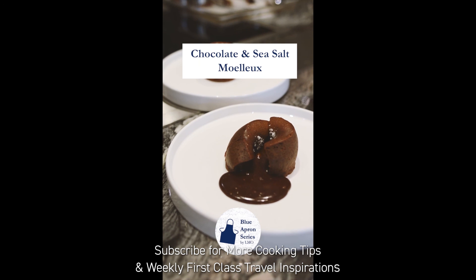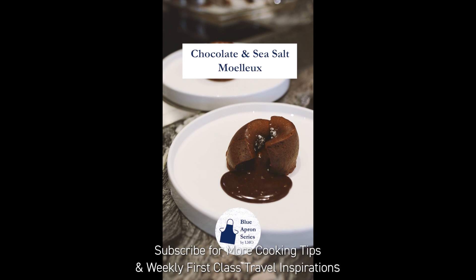Subscribe to our channel for more cooking tips from five-star chefs around the world and weekly first-class travel inspiration. Bye, peace.